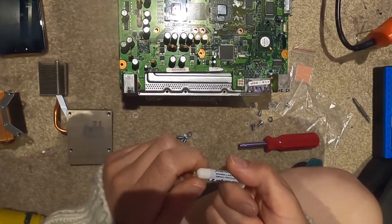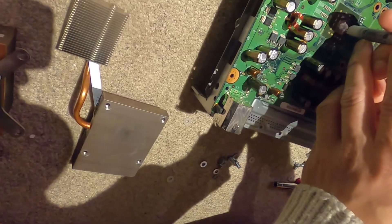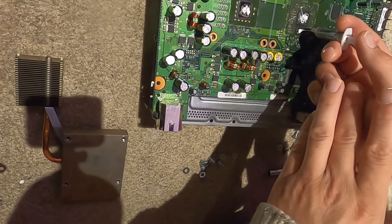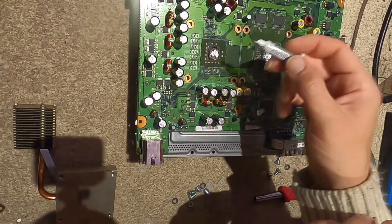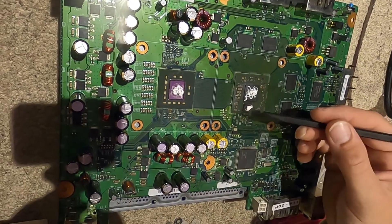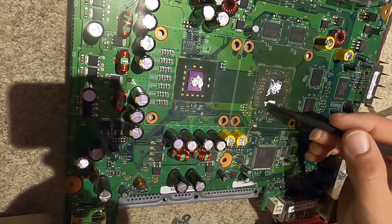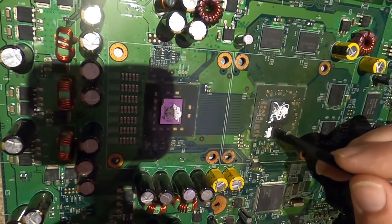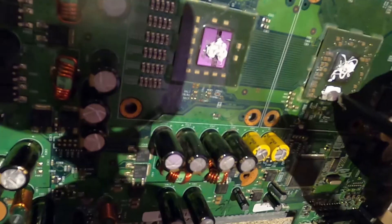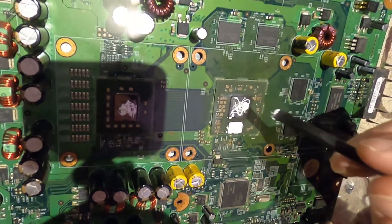Now our heat sinks are ready to go. We're going to apply the thermal paste - just a little dab and then again. That might be a bit too much, so we're going to use this spludger tool to smooth it out and cover the surface.